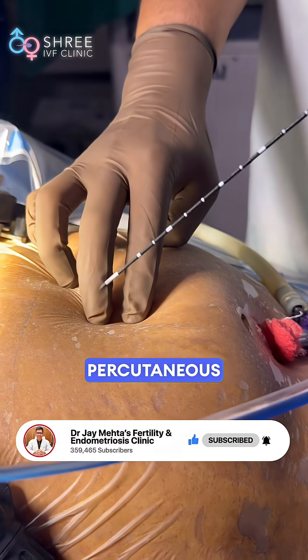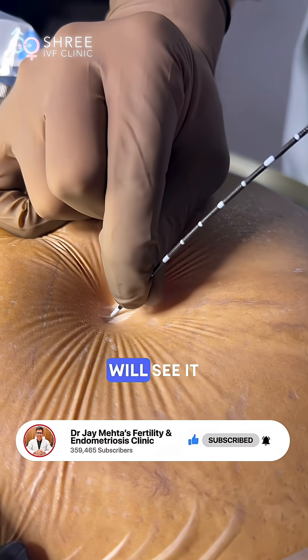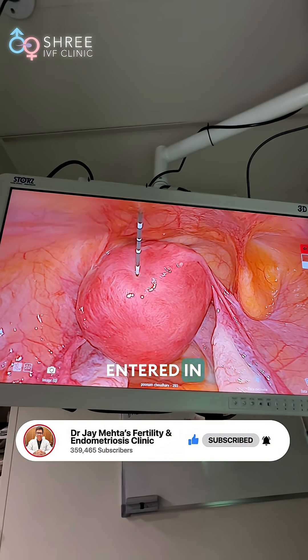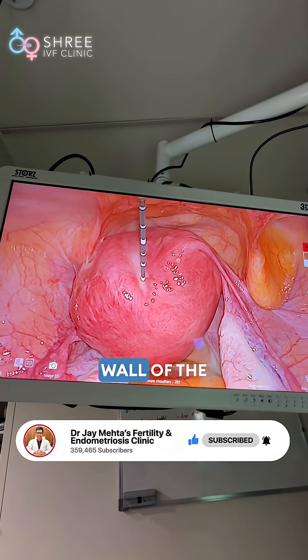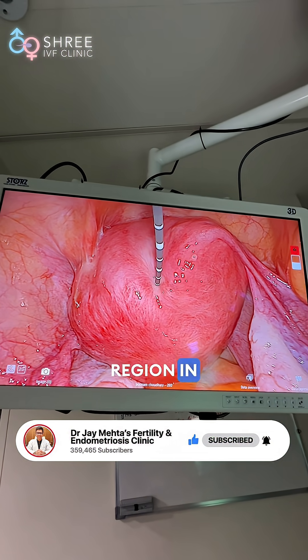Only this percutaneous probe goes into the abdomen. It has gone through the skin and we will see it in the abdomen now. The probe has entered and is going into the wall of the posterior adenomyotic region of the uterus.